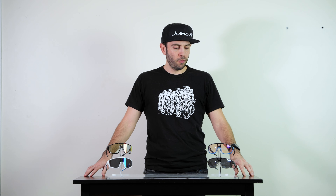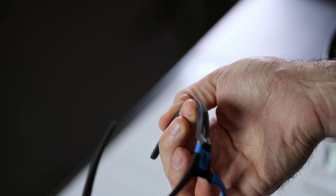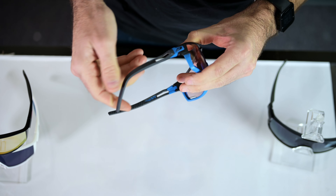Today we're talking about the Rush and the Fury sunglasses, two of our best performers. The Rush is a little bit of a bigger fit, so it'll fit larger to medium-sized faces. The temple arms are completely adjustable, so they're going to fit a wide variety of face profiles. It comes with our Griptek rubber technology, so it's not going to pull your hair when you take off or put on the sunglasses.